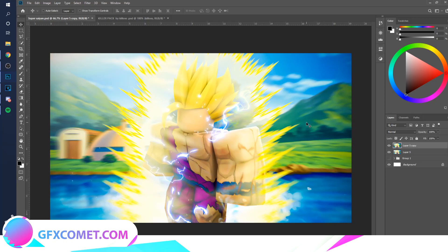That's basically how you do a Super Saiyan effect. If you want me to do more anime effect tutorials, comment down below — I read all the comments. At 1K subscribers on the GFX Comet channel, we're going to start doing rendering tutorials, so make sure you share and spread the channel to as many people as you can. I'll see you all in the next video.